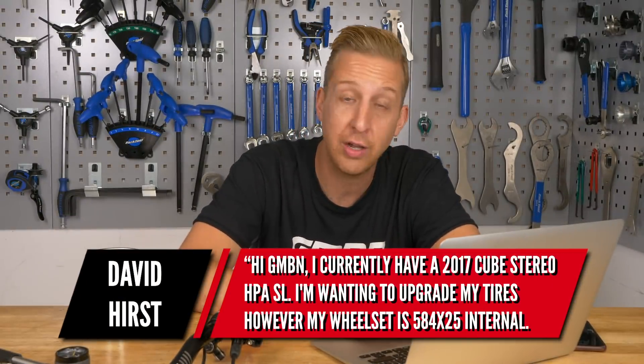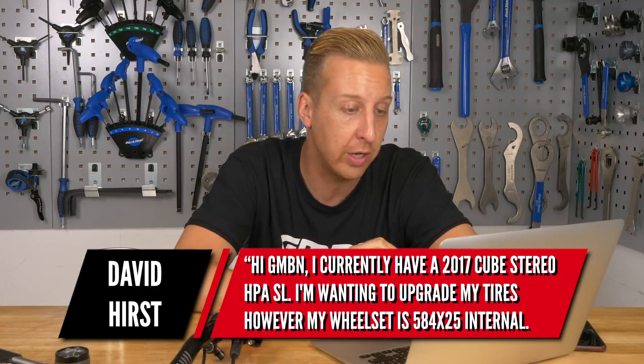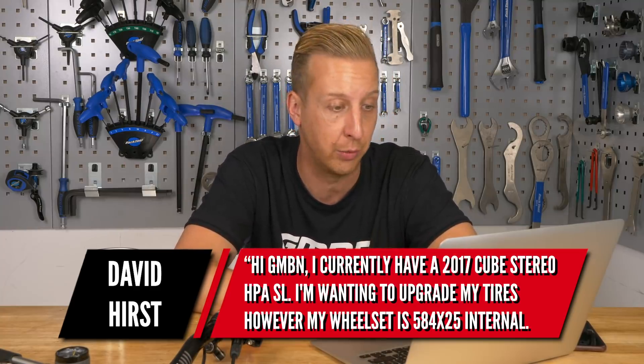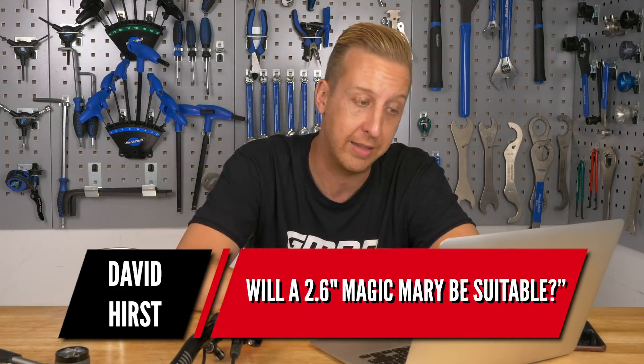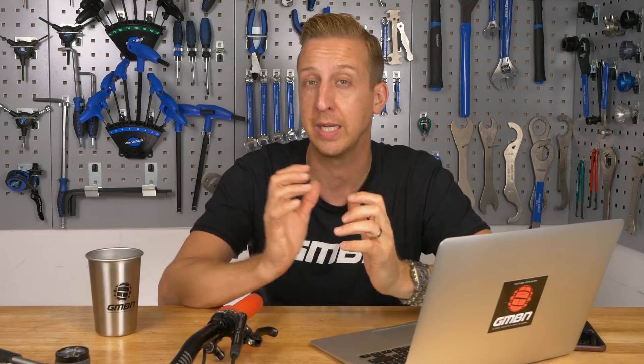Next up is from David Hurst. He has a 2017 Cube Stereo HPA SL and wants to upgrade his tyres, but his wheelset is 584 by 25mm internal. He asks if a 2.6-inch Magic Mary will be suitable. Yes, provided there's enough frame clearance, a 2.6 will go on there. However, 25mm internal is about as narrow as you'd want to go for a 2.6 — a 2.4 would be a happier fit. You might get a slightly rounder tyre profile, but you could try a dry fit at a bike shop to check.